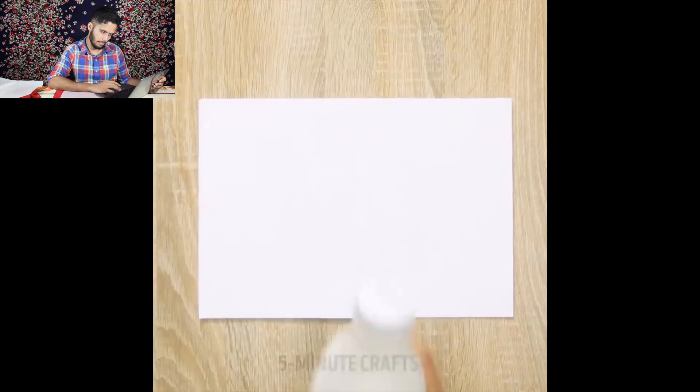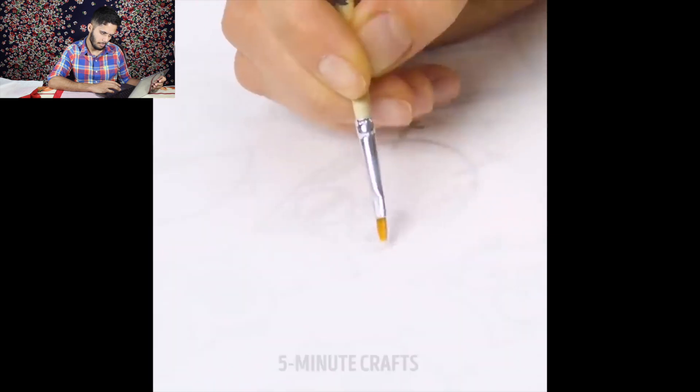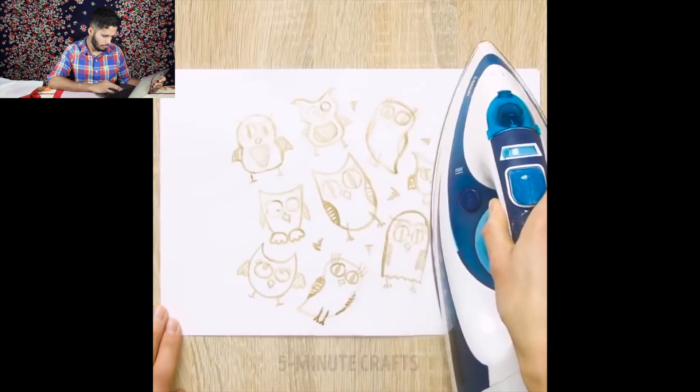Let's see our next and last genius hack. What were they using? I said it was a white liquid in a bottle. I checked the description and they did not say what they were using, so I'm going to assume that it's milk because that's the first thing that popped into my mind. I'm not sure if milk has the property of getting brown when heated up, but we're going to try it. I've got some milk and some q-tips — let's write something, then I'll let it dry and see if this actually works.